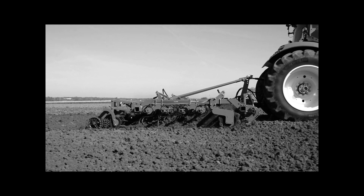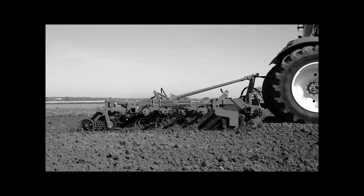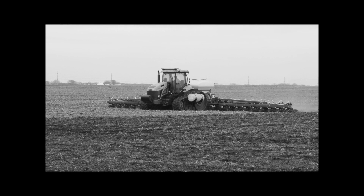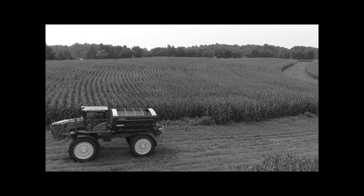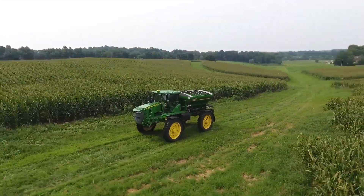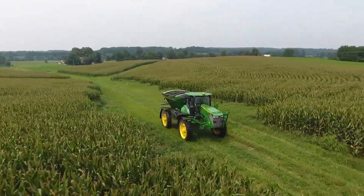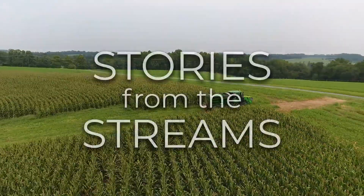For generations, American farmers prepared their fields by tilling, a process that churns the soil, leaving it vulnerable to wind and water erosion and the loss of valuable nutrients. But now, scientists and farmers are working together, finding innovative ways to keep streams and rivers unpolluted and to turn what we think of as dirt into water-retaining, nutrition-packed soil.